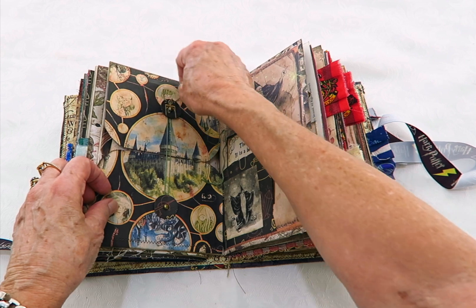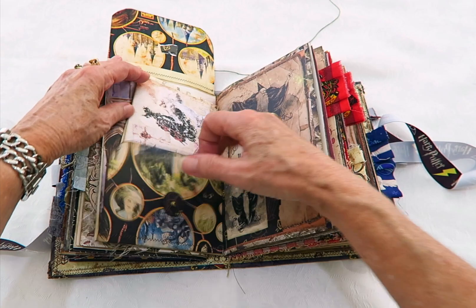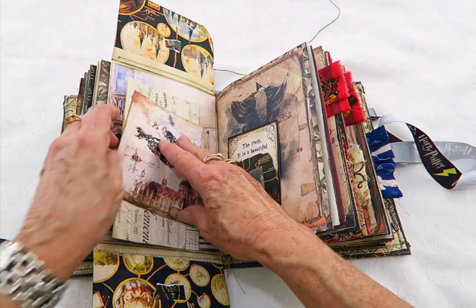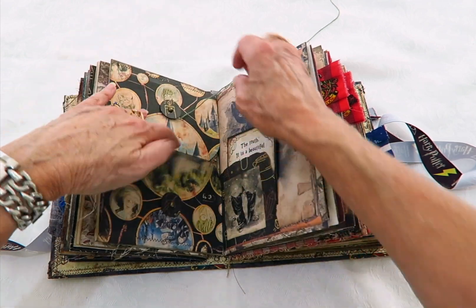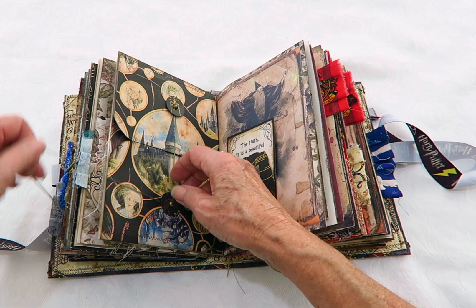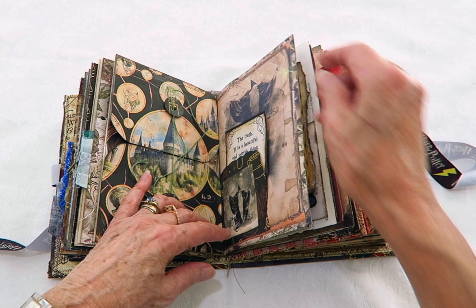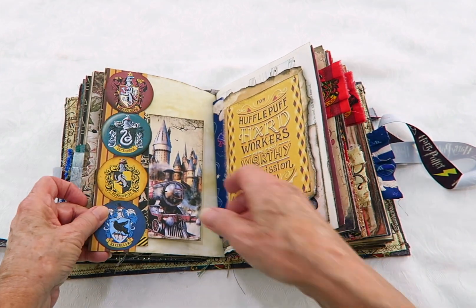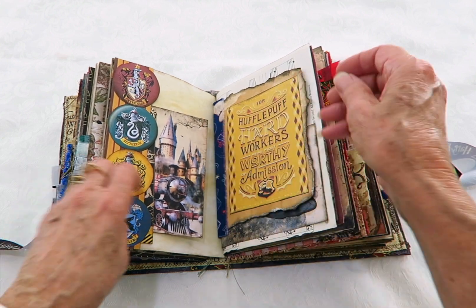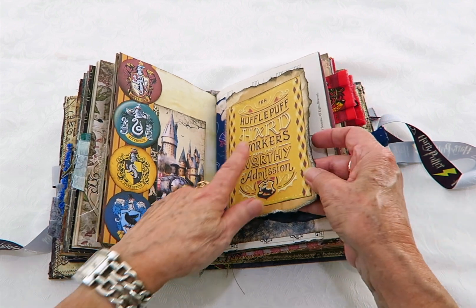I left this half undone to save me a bit of time, but it's a full page envelope and it's got some note paper in there — it just does up with some embroidery thread, which I'll leave undone. There's another little note card in that tuck spot. There's a pocket with the train and the little chocolate frog. This page has been tea dyed and distressed and I've added Hufflepuff and Ravenclaw on there.